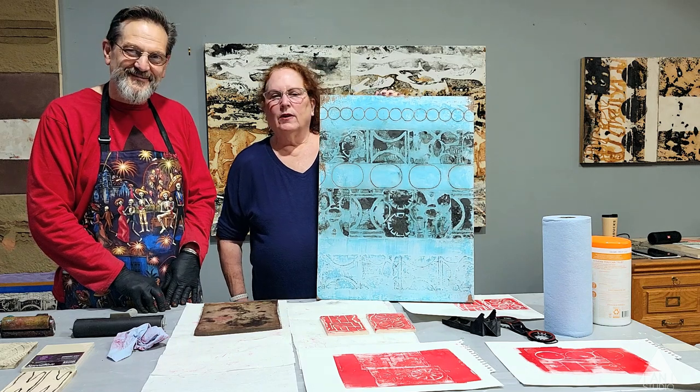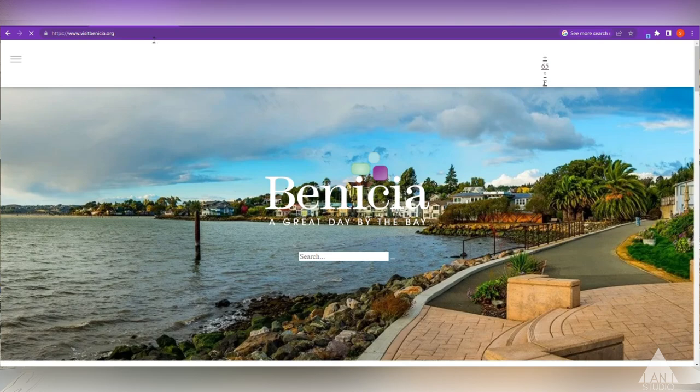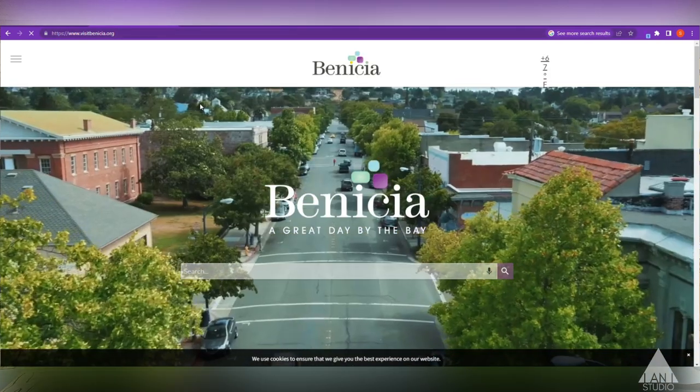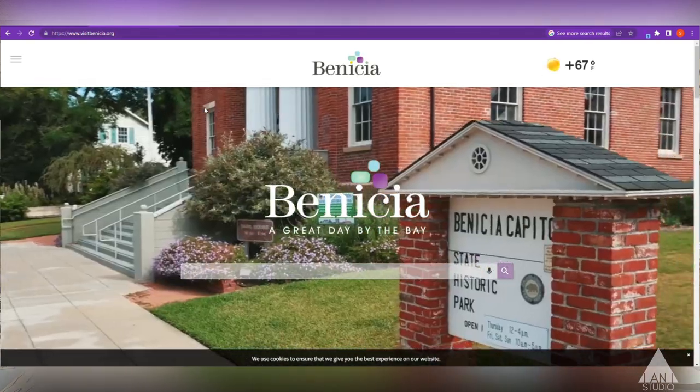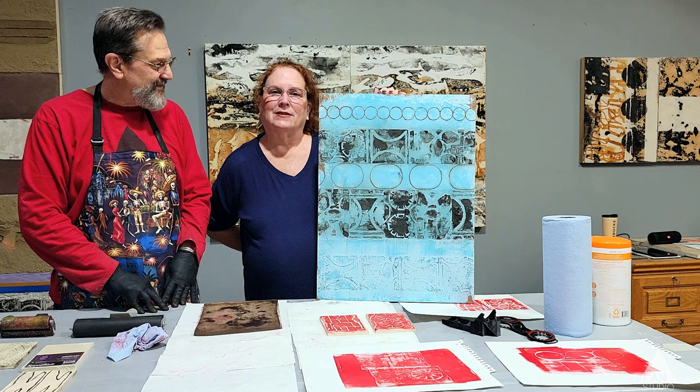Definitely. Benicia is a fun town — that's where the studio is. There's plenty of restaurants, things to see, and you can easily get an Airbnb or a nice accommodation there. So it's a good destination.